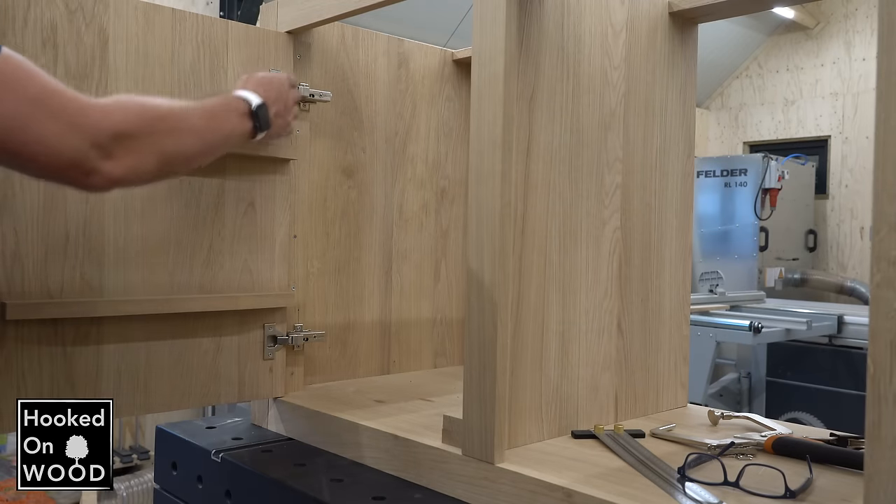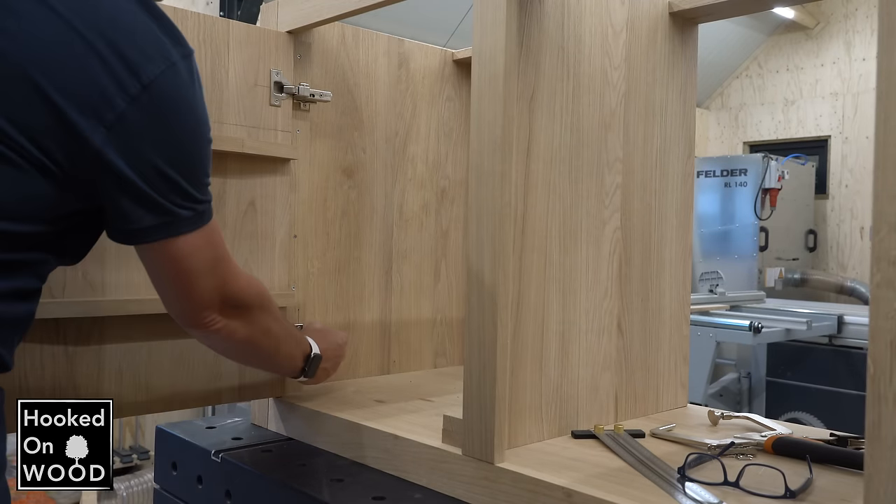I hope you recognize that feeling — let me know in the comments. Anyway, when I had to install the doors, it was a perfect moment to try this hinge jig from FICO.